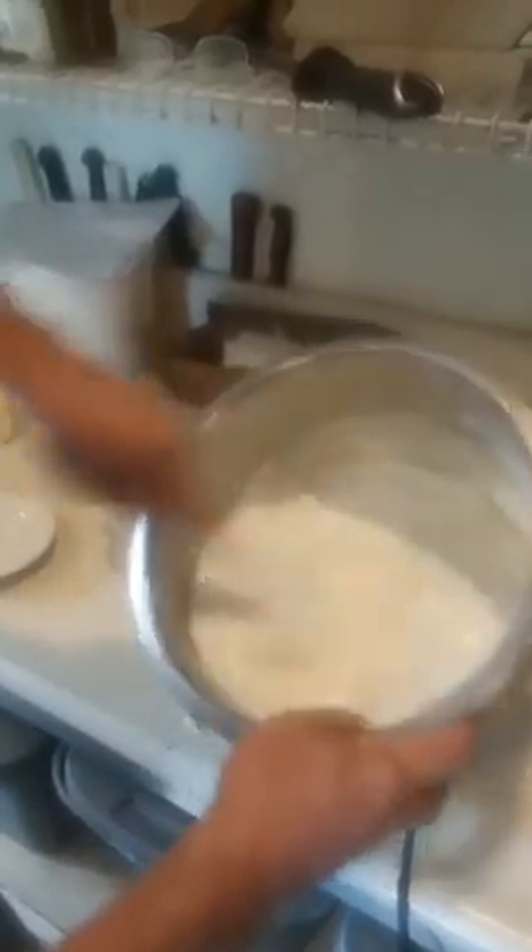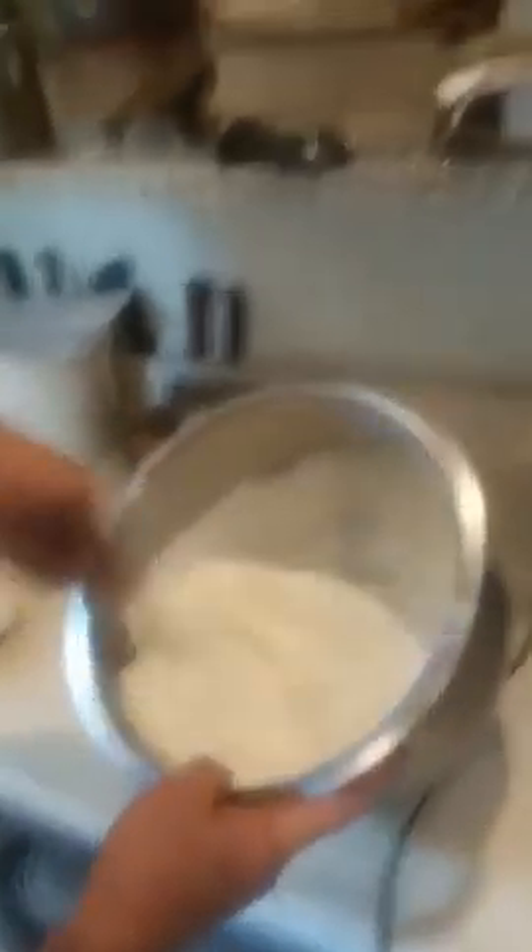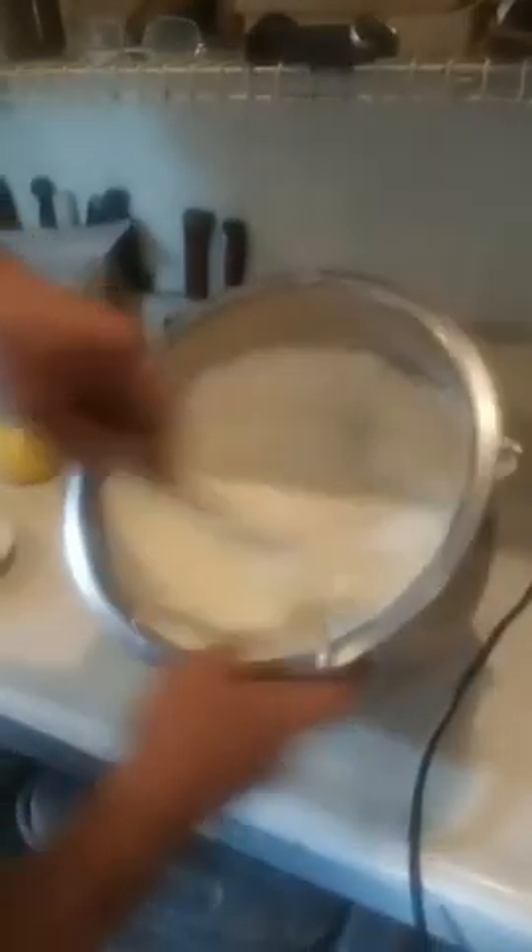Eventually it will all fold in and it will be a nice smooth texture — sweet, decadent, delicious. There you go, look at that — beautiful.